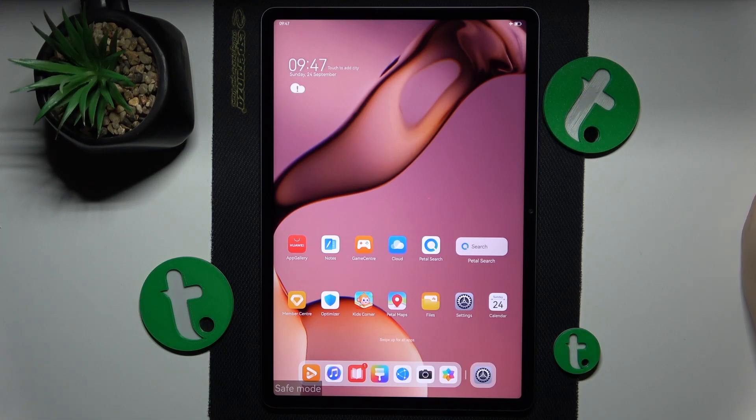This is a Huawei MatePad 11.5 and today I will show how you can remove the safe mode on this device.